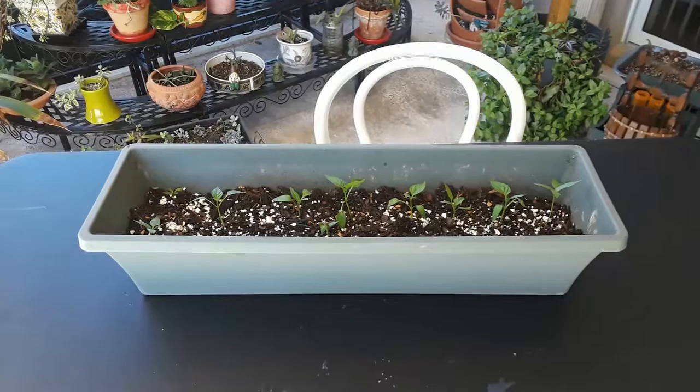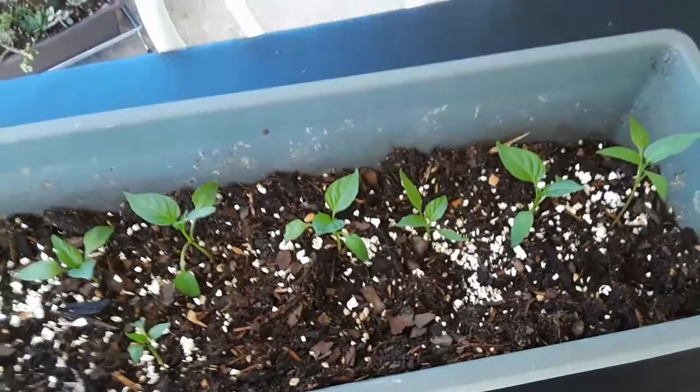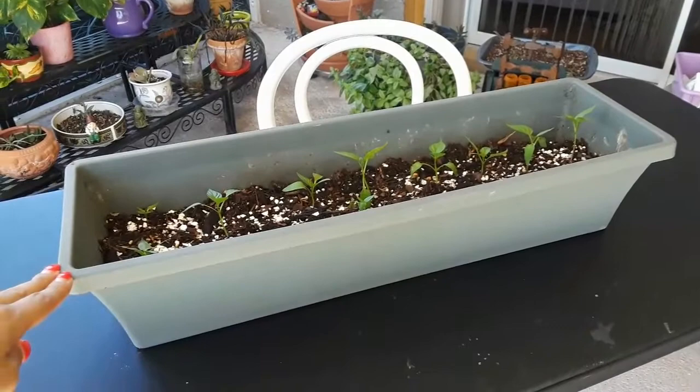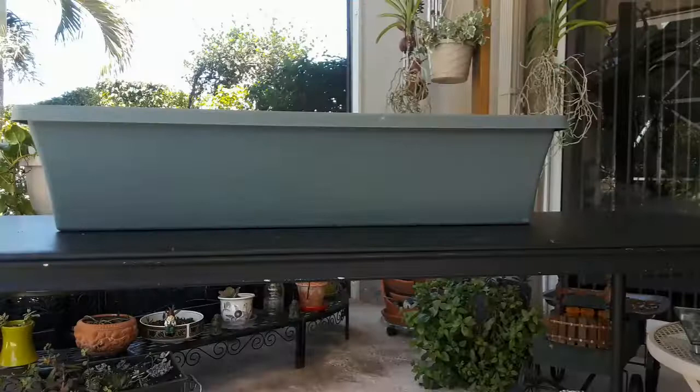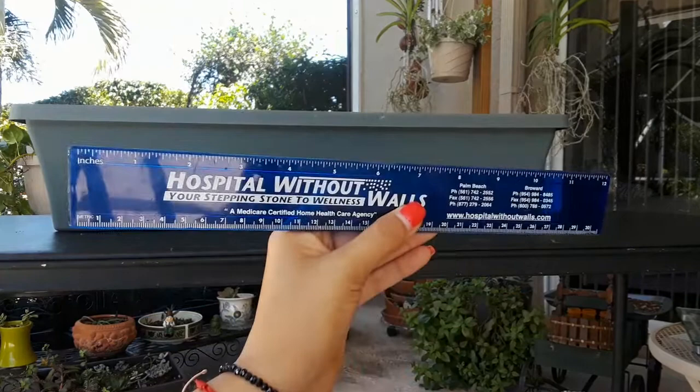Now let's measure some things. First I have this really long pot with bell pepper seeds planted in it. I want to know how tall it is — I want to figure out the size. That means I'm going to need either the ruler or the tape measure. Because I'm measuring how tall my pot is, I'm going to use a ruler. Rulers measure size.